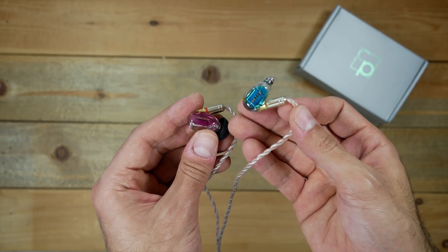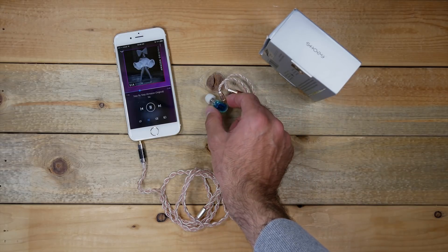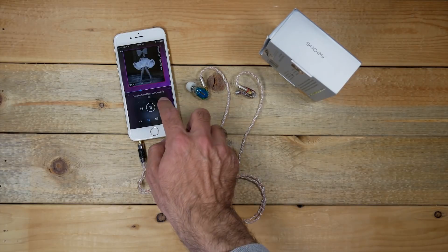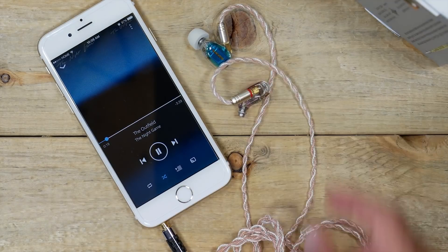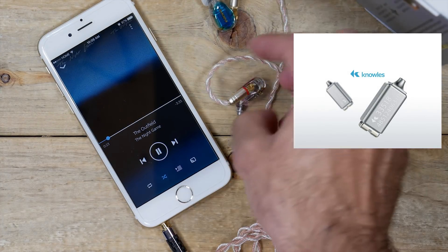My first impressions on the sound these earphones produce was okay. I thought maybe they needed a little more burn-in, so I gave them that — I used these for a full day, and my impressions did not really change that much. The sound is pretty average, considering these cost just over $150 and use those premium Knowles BA drivers. That was a bit disappointing.